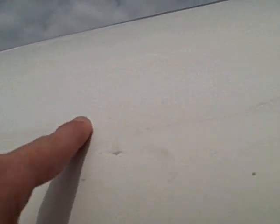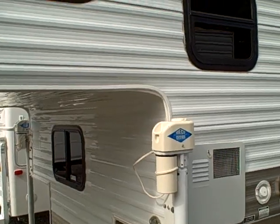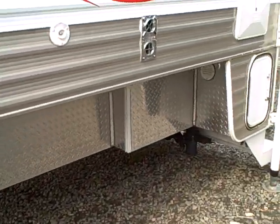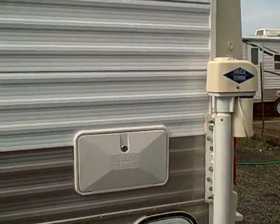There is a little scratch here that looks like someone colored in and did a pretty good job of repair, but it's just cosmetic and actually it's kind of hard to see from any kind of a distance. Tinted glass all the way around, electric jacks, diamond shield on the lower section, and all the graphics are in good shape.